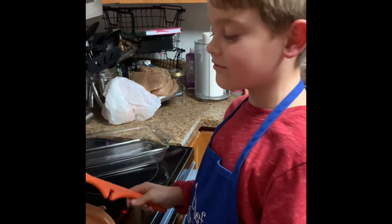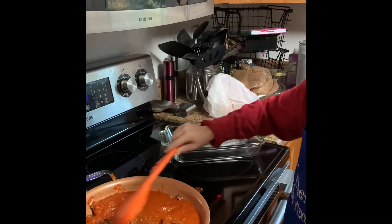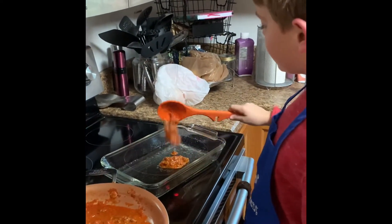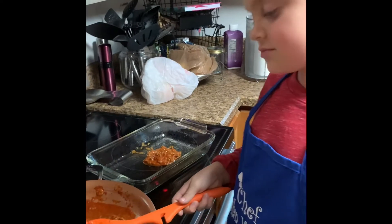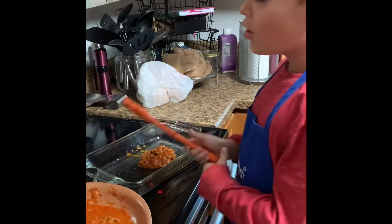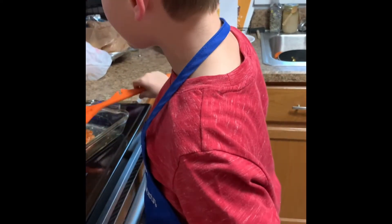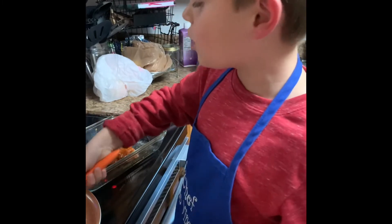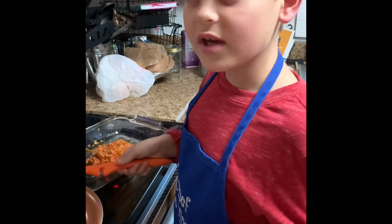We are now stirring the pasta sauce in with the ground beef. We are now putting a third of the ground beef and pasta into whatever you are using. Does that dish have any type of oil or grease in it, Chef Vincent? Yes, we were just putting grease and oil into the bottom so it wouldn't stick to the pan. We are using a baking dish.